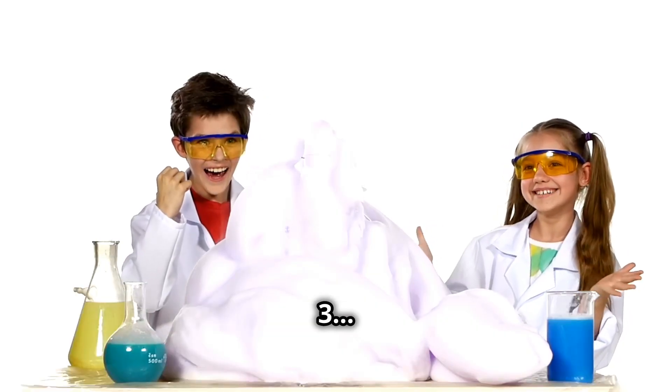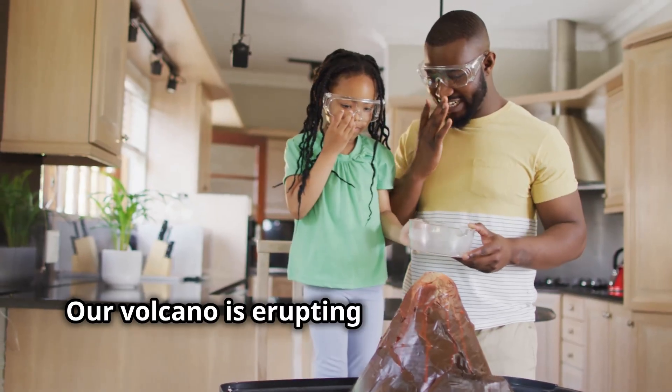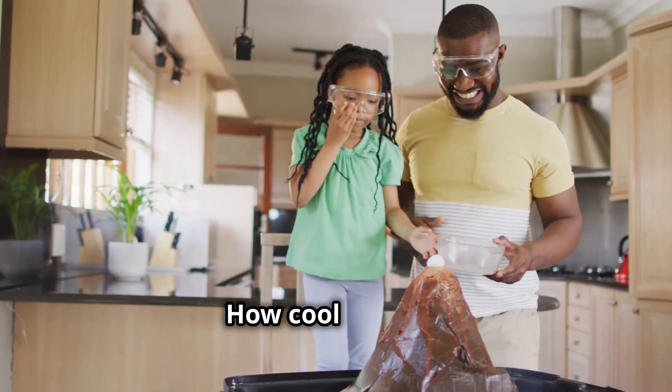Okay, count with me — three, two, one, lava time! Whoa, look at that! Our volcano is erupting just like a real one. How cool is that?